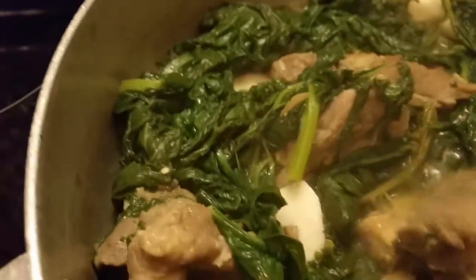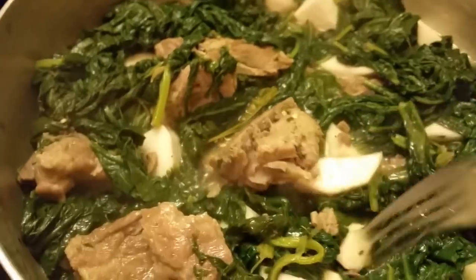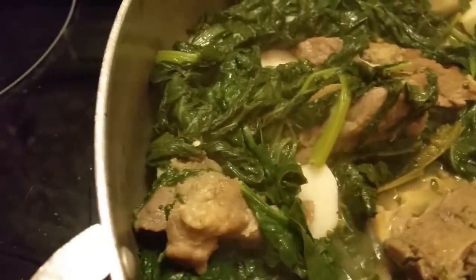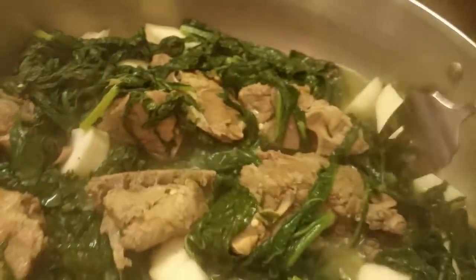What I'm getting ready to do — y'all see, I got the turnips down under there. And this meat is tender, y'all. See it? This meat is tender, so we're not worried about the meat. The turnips can go under there because the meat is ready. Y'all can see the meat is ready.